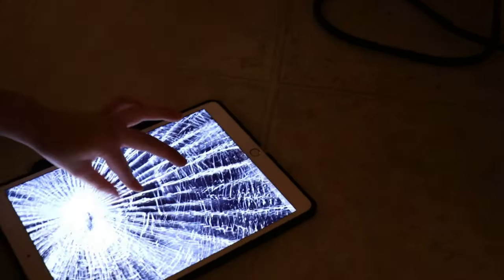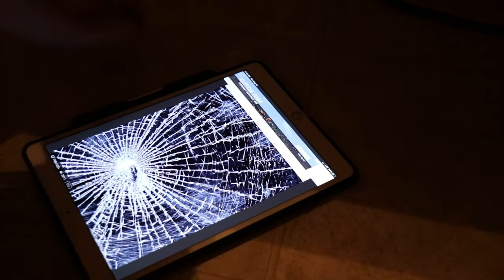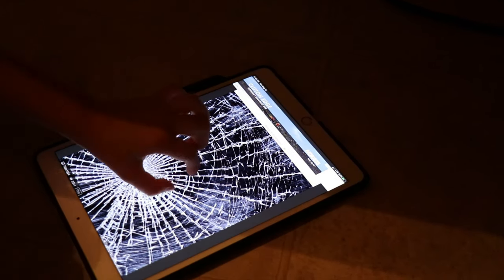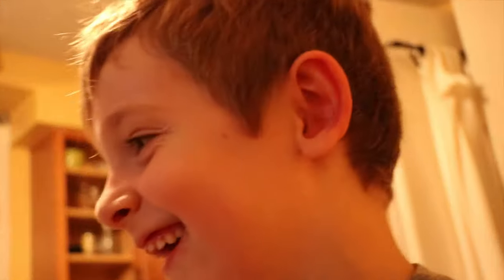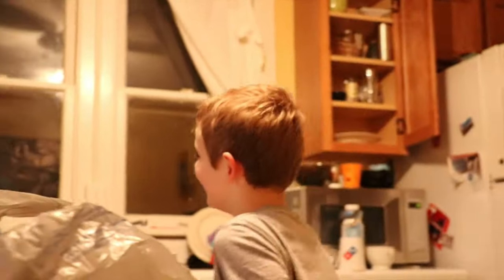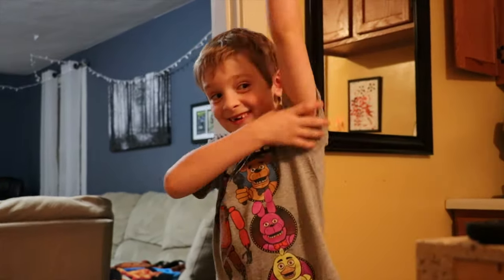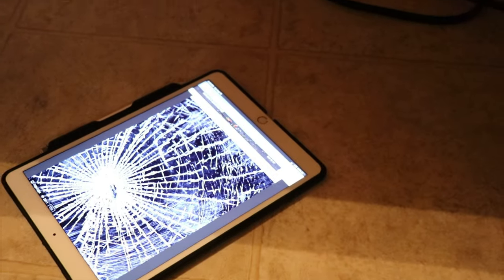It's fake! It's a prank! Does it look fake or does it look real? It looks fake. It really looked real, didn't it? I got you! I heard you and I was like — and I was like, the iPad's right there. Oh, it looked so real! Yeah, that is funny!